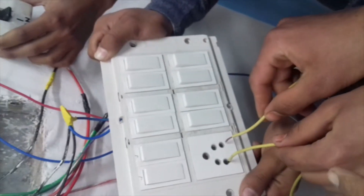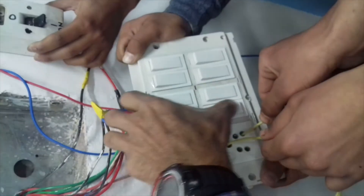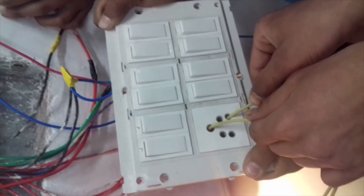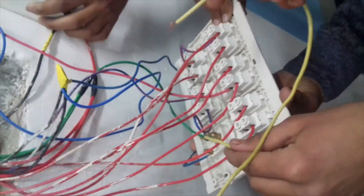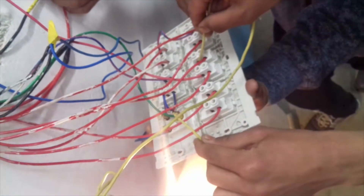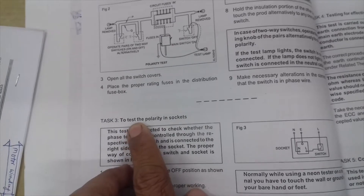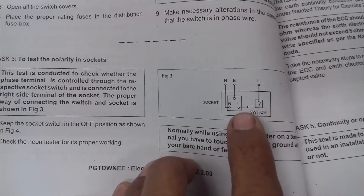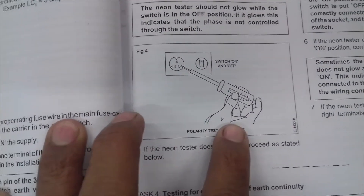We will test the circuit first through the earth. This is the switchboard — we will inspect it. Put it on the earth and test it through the switchboard. The third task is to test the polarity in the socket — Figure number 3. You might need to see the whole other block. This is the phase where it is running.